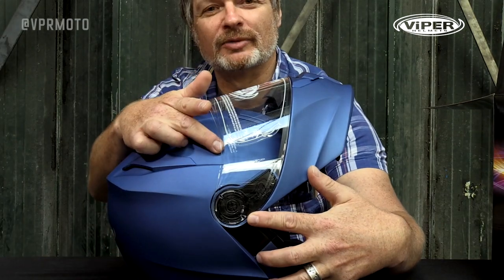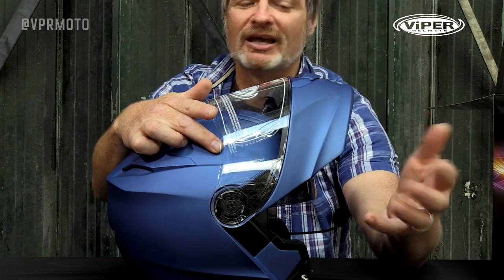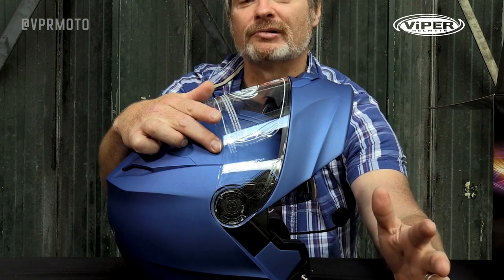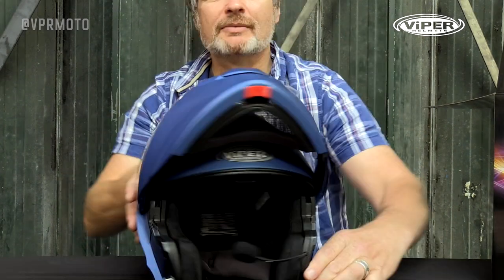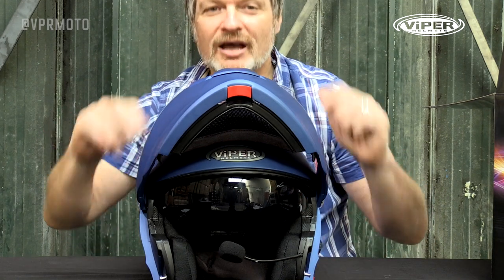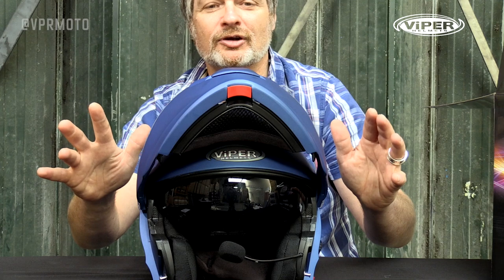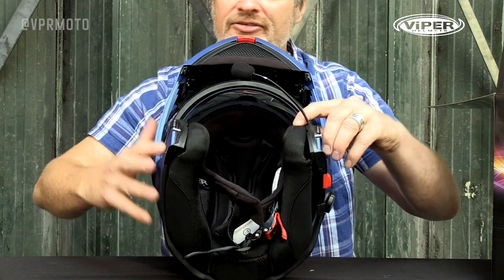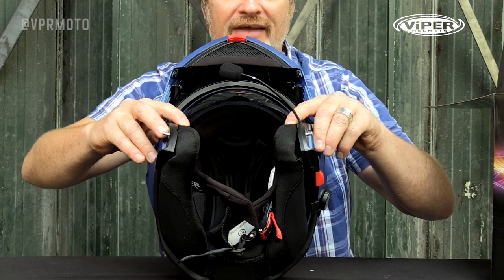We've got a quick release visor system on the helmet, so if for any reason you need to remove the visor for cleaning or such like, it makes it really easy to do. The helmet also comes with a drop-down integrated sun shield, which is absolutely essential for those early morning or late afternoon rides where the sun can really get in your eyes.